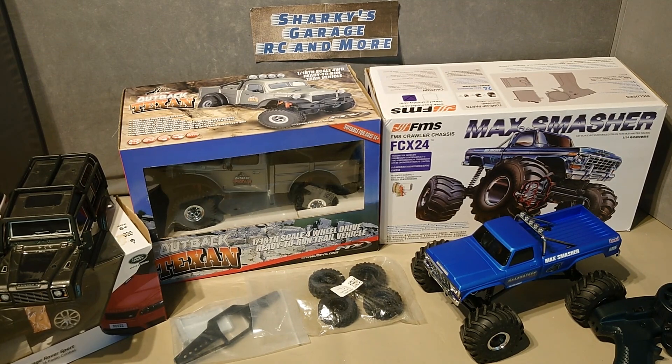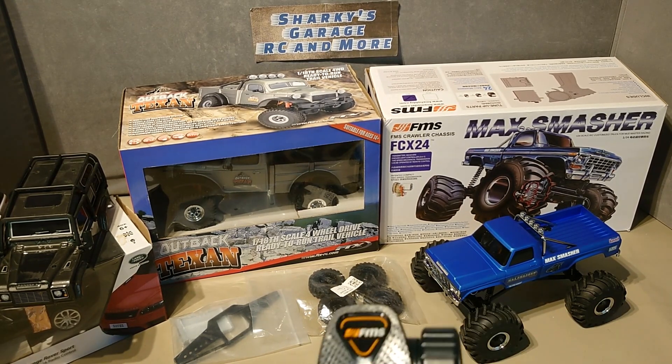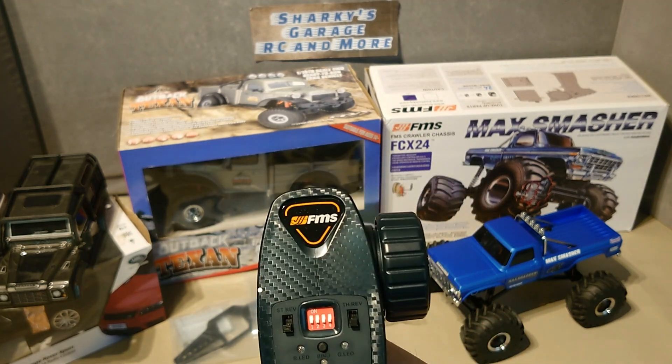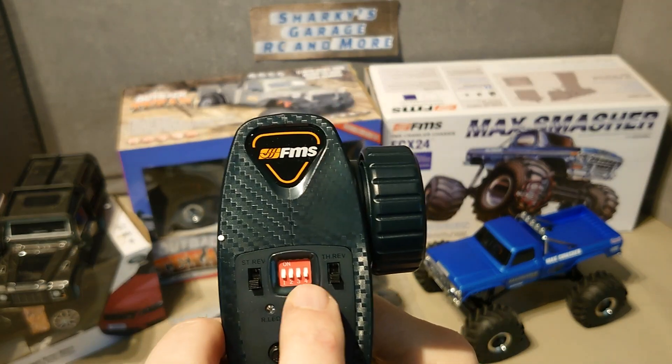So, this is my C24 build using the FCX24 Max Smasher as the basis. It's version 1.1, which means I have the ability to change my trail braking. It's currently set to off, which is why these two switches are here.